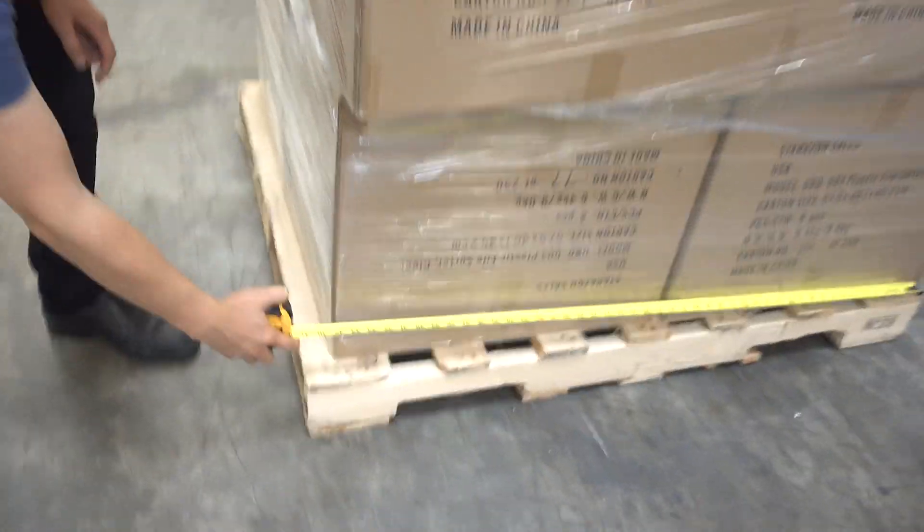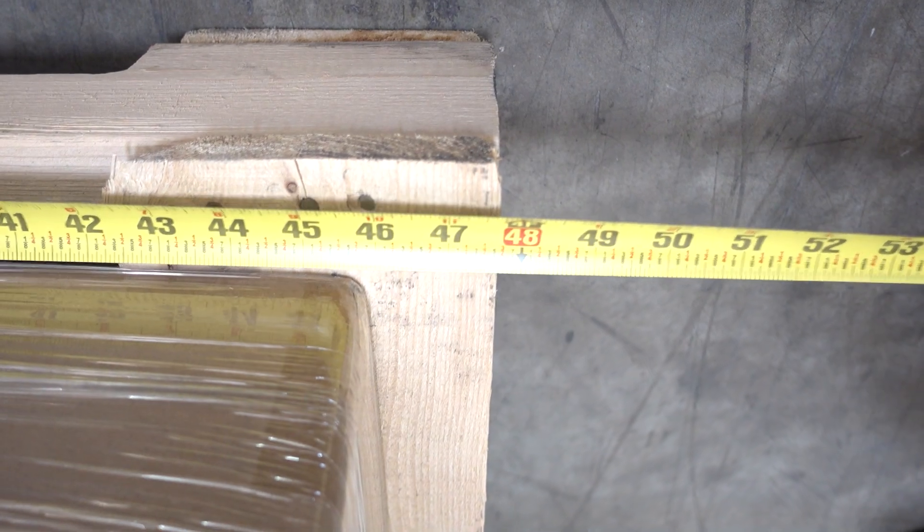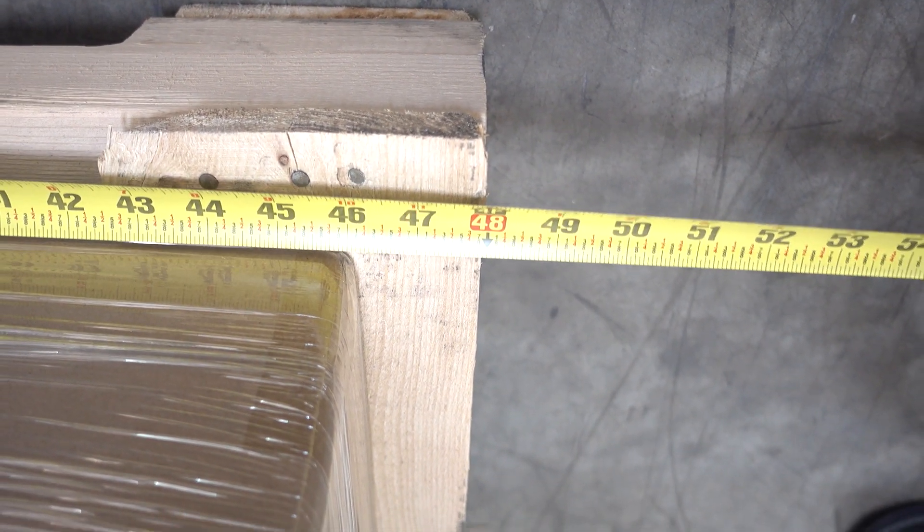40 inches — and then we measure the side right here — it's going to be 48 inches. Everything is done.